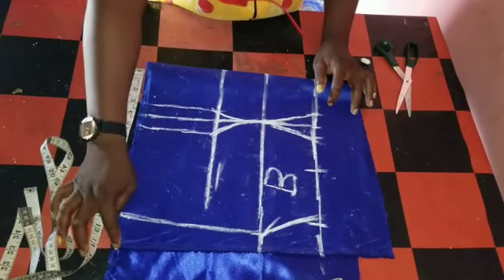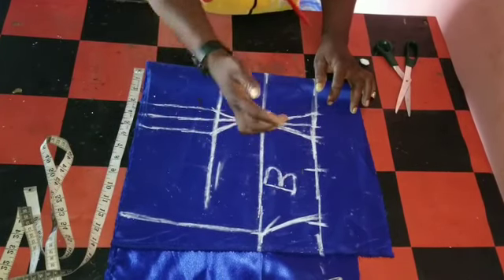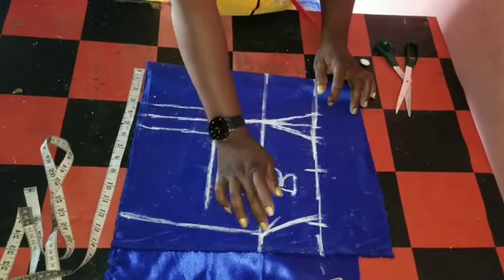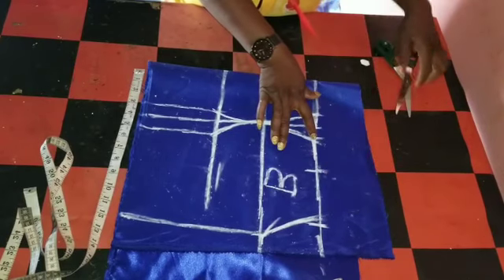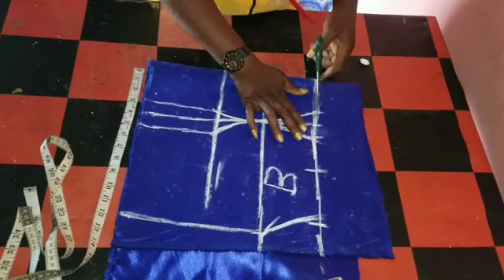Why I'll be cutting it straight is because after sewing it, then I can give it the curve. I'll just mark it for you to understand what I'm saying. I added my two inches — the two inches plus one inch sewing allowance. So I'll be cutting.